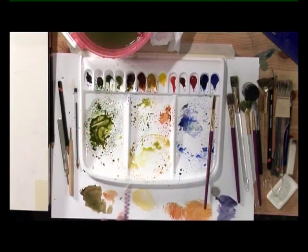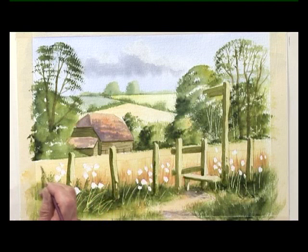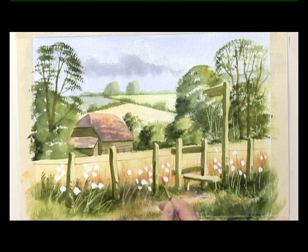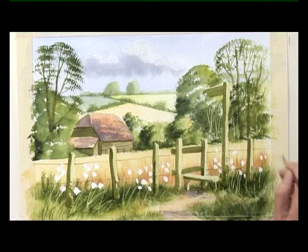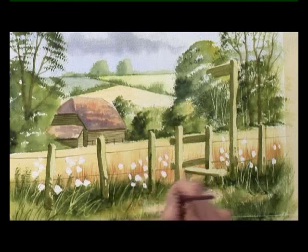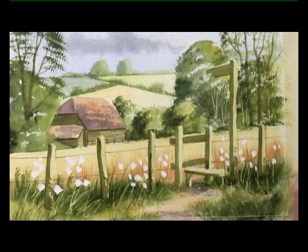Move on to the half rigger, same colour — maybe a little bit more burnt umber. Just paint in the wire on the fence. Still with the half rigger and dark green, add in a few extra grasses in the foreground, in amongst the flowers, flicking up with the half rigger.